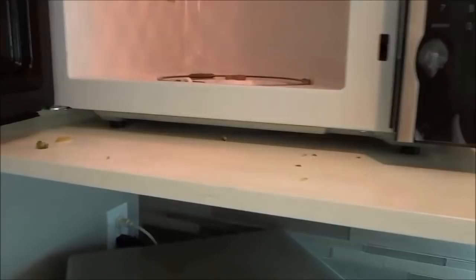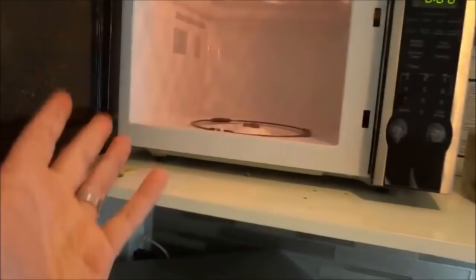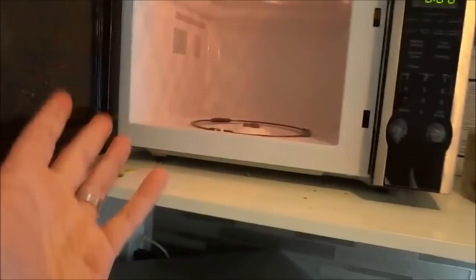Now there's one other quick piece of advice. If there is a stubborn stain that you cannot get out inside of the microwave, just take the towel, dip it in this water and lemon mixture, and scrub at that stain or piece of dirt until it comes out. And that's basically it.